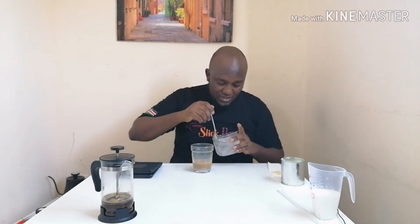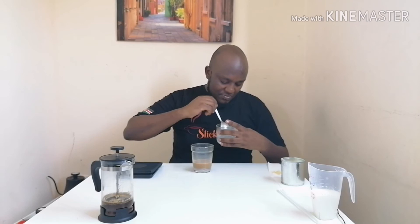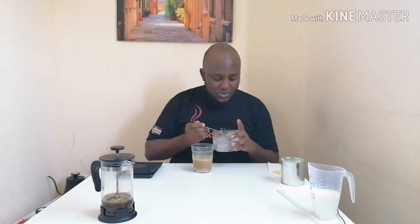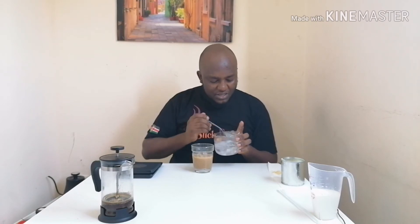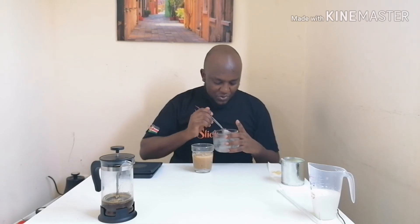After that, I'll take some ice cubes. Since I want an iced Spanish latte, I'll add one cube, a second cube, a third — and I think that's enough, let me add one more.